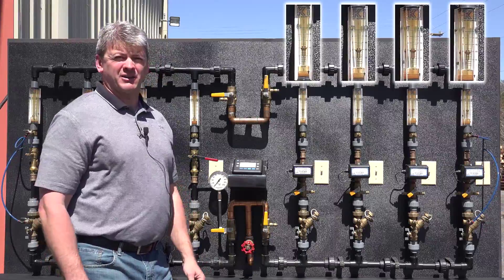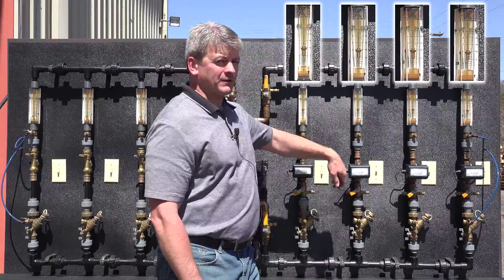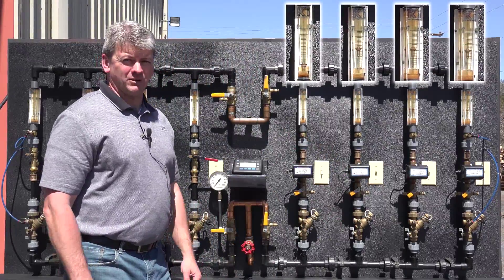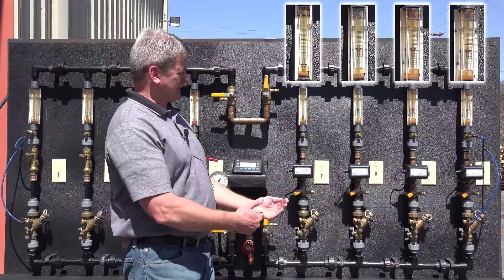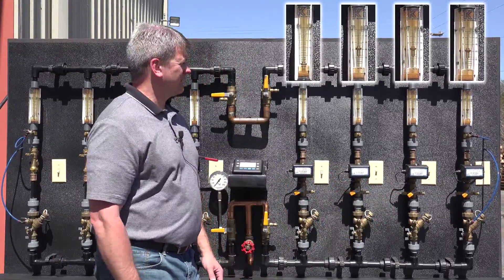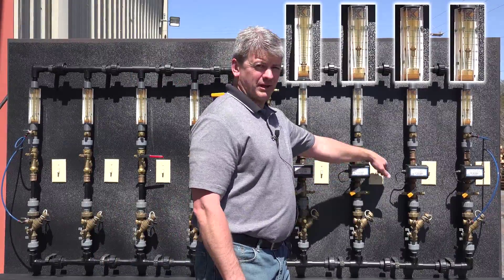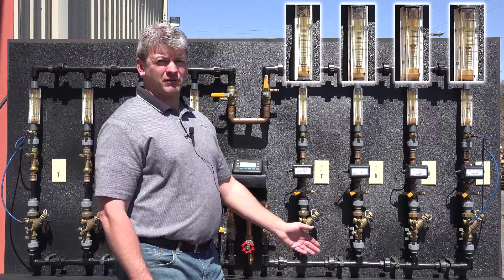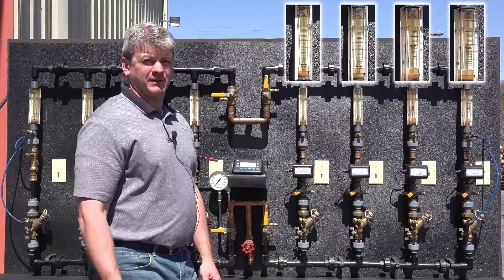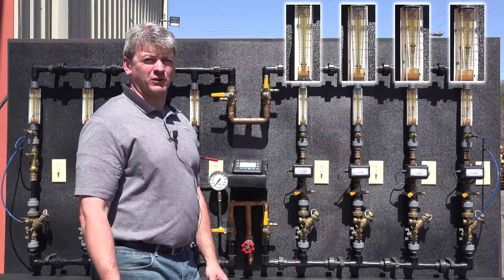As comfort settings are met and the thermostat turns off, we'll turn off the first branch. One of the drawbacks of manual balancing is it can't compensate — now there's higher pressure, and we're seeing higher flow across the remaining branches. Furthermore, we turn off the next branch, and we get even more flow to the third and fourth branches. We're not getting additional comfort, but we are losing pump energy by overflowing the system.